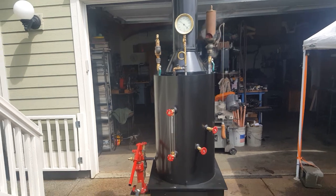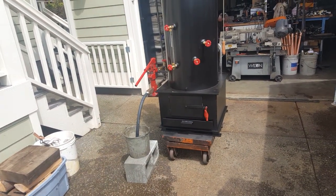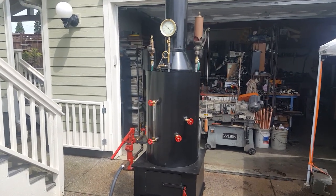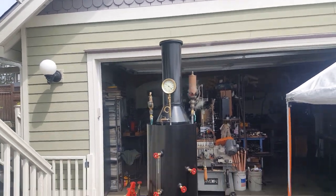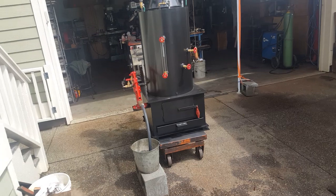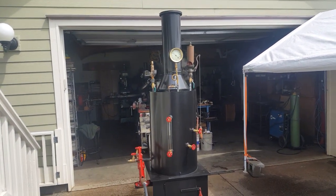Really nice boiler. Give me a call — my number is 206-948-0770. My name is Ross. I've been building these for about 20 years, all different sizes. Happy to make one for you. That's about it.